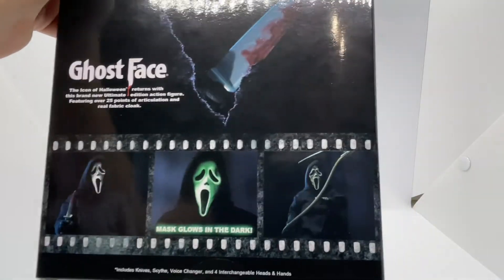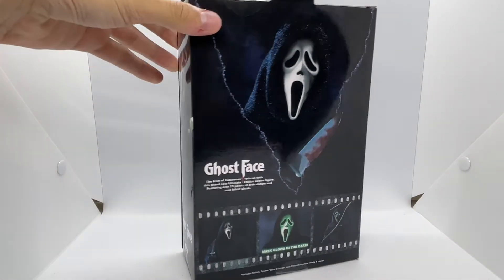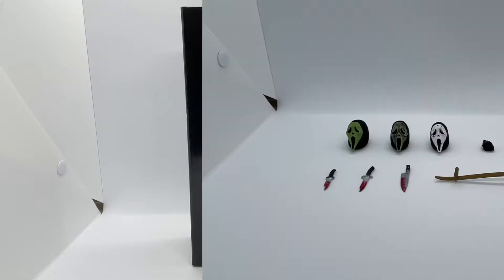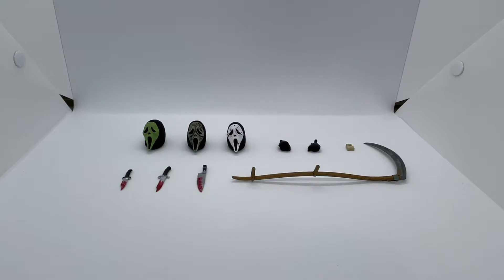There are some accessories shown on the back, and one of the masks does glow in the dark — I'll be turning off my light box to show that, or I'll put it in my hands. That is the box, so without further ado we're going to get into the accessories because his accessories are really neat. Here we have all of Ghost Face's accessories laid out for your viewing pleasure. This is a really cool accessory spread, probably one of my favorites.